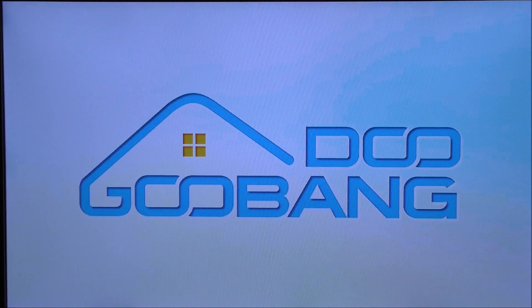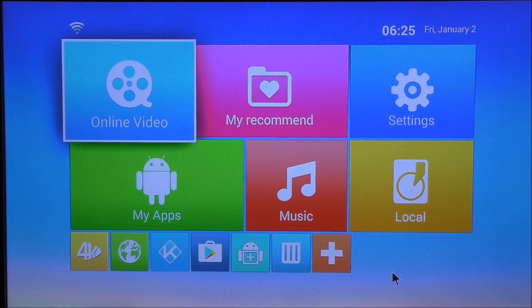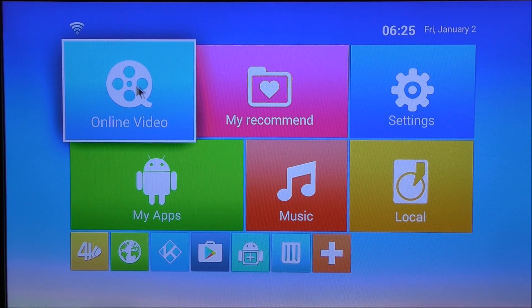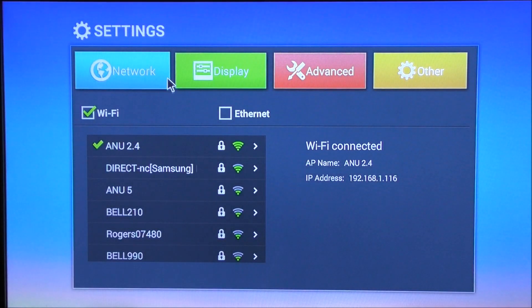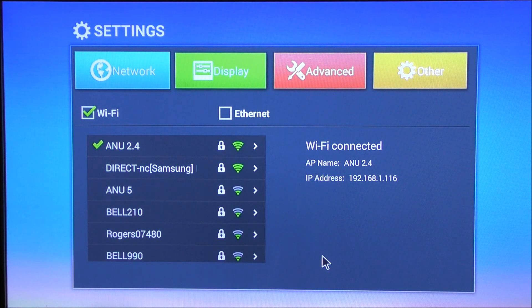I plugged the box in and this is the first screen that comes on — this is basically their boot-up animation. As soon as the box comes on we get this launcher. It looks very basic, and yes it's a launcher that you find in most of these Android 4.4 TV boxes. If I go into settings, this is how the settings app looks.